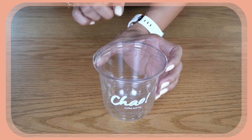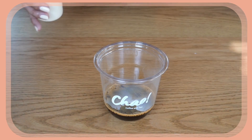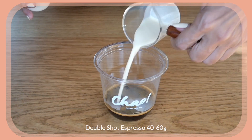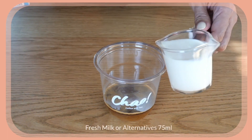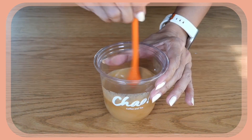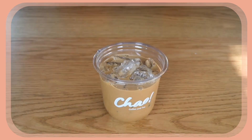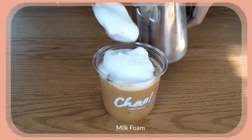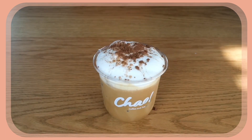Now let's assemble the cappuccino. Same as before — two shots of espresso into the cup, then 15 ml of milk syrup. Mix everything together, then add 75 ml of fresh milk — note I'm using less milk in a cappuccino because we'll fill the cup with milk foam. Give it a stir to combine, fill the cup with ice, scoop the milk foam on top, and finish with a sprinkle of chocolate powder.